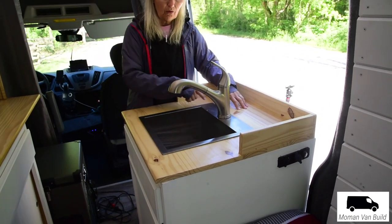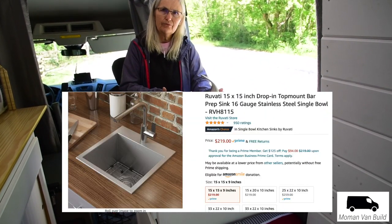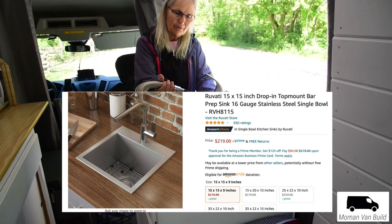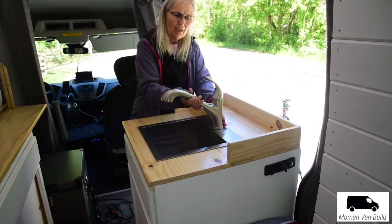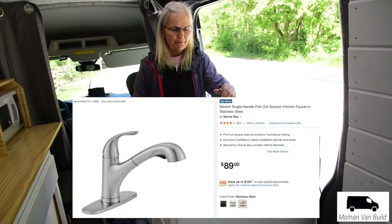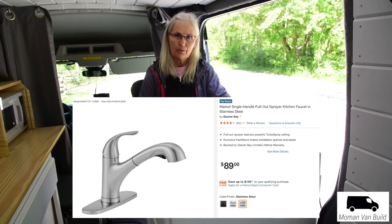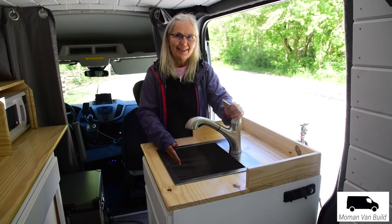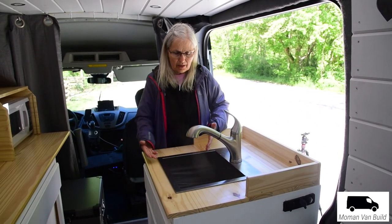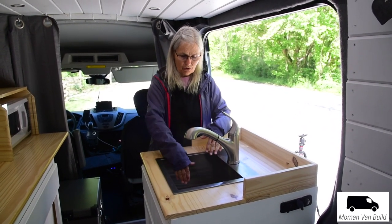We jigsawed out a hole for the sink. We got this Rubati sink — it's very nice. It even has the head that comes out, which we might use in the shower, which is right next door. The faucet we got from Home Depot. It's not hooked up yet, but it does have a 12-volt pump, and Charles will explain about that in a minute. We're going to put jerry cans underneath to pump the water out and to drain the water.